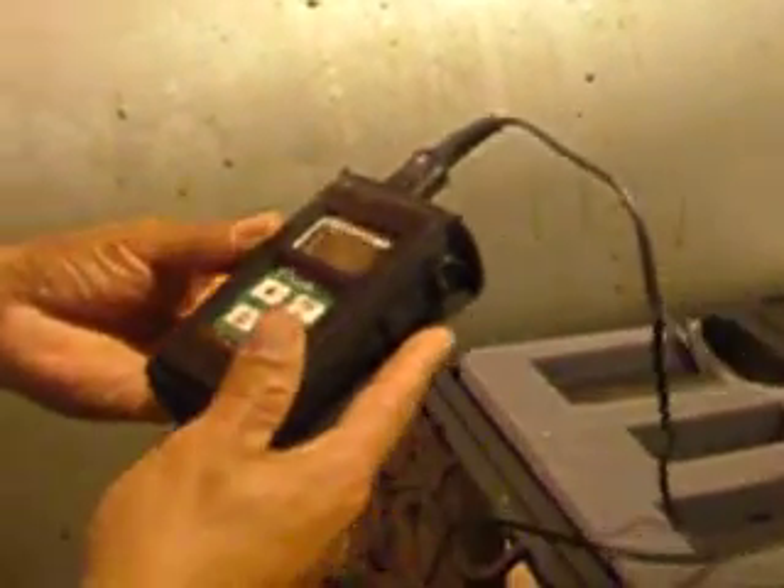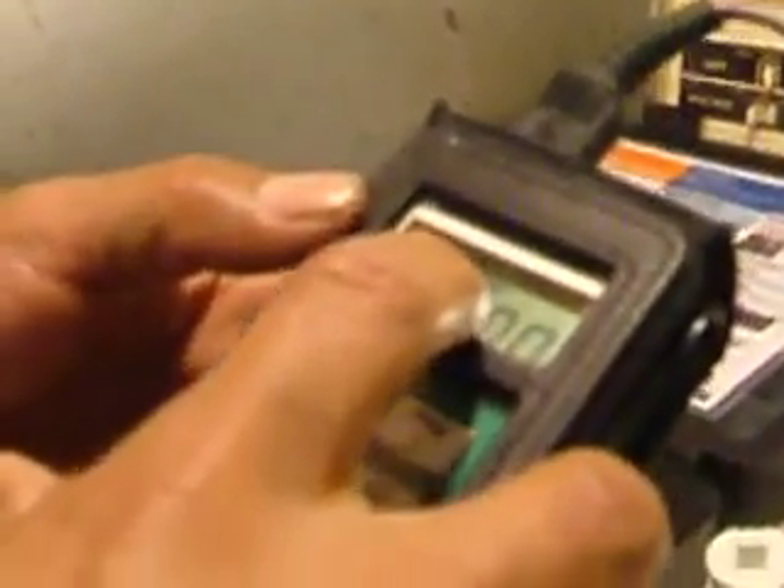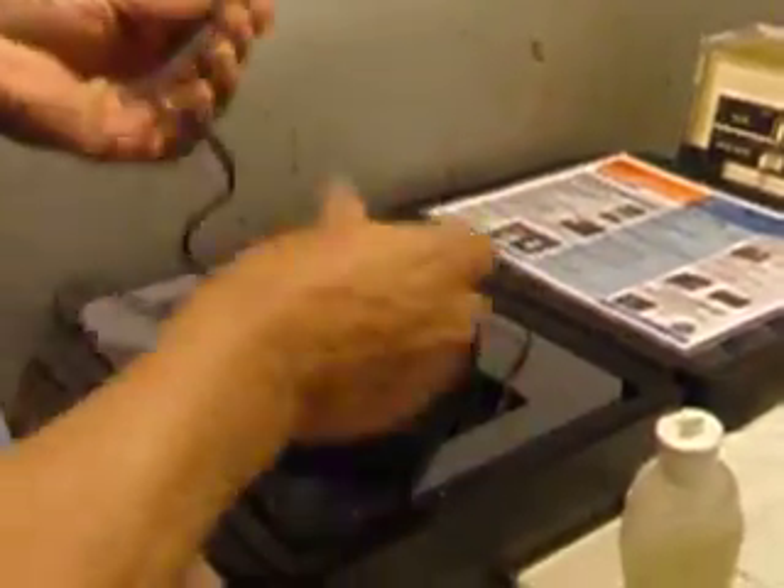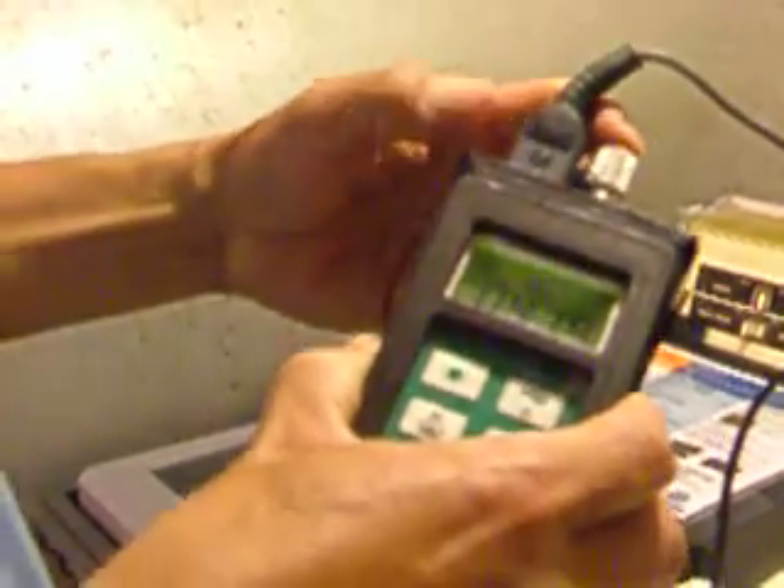If you look over here — maybe you need some light to see it. This type over here is set to inches; it's already set to inches, so you don't need to touch this. And you put a little bit of gel on the tip and let them settle. If you look over here, just a little bit — that's the gel they use for this.